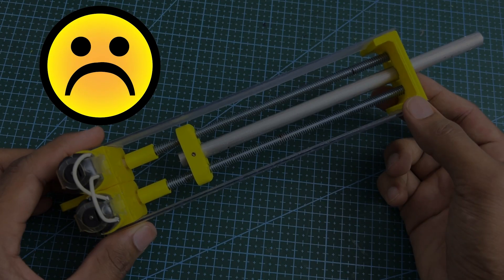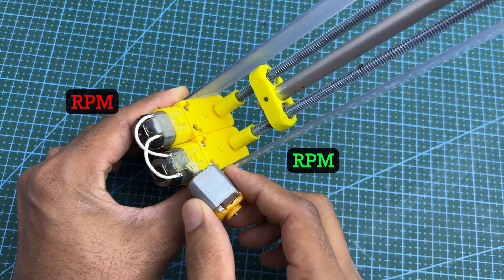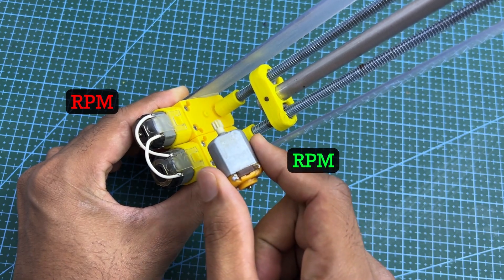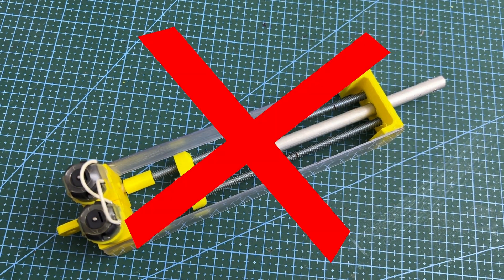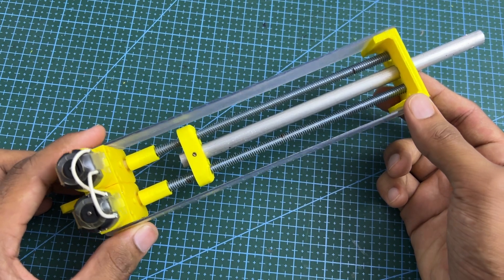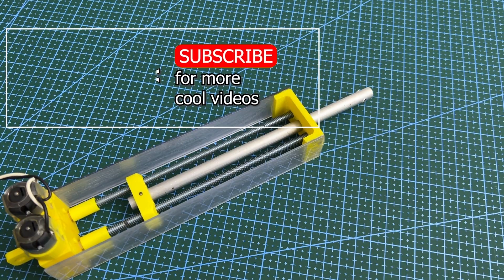However, there is a problem here. I use normal DC motors, and we can't guarantee that they work at the same speed every time. So a small delay occurs after some time. As a result of that delay, the middle connector loses its horizontal nature, causing the working mechanism of the linear actuator to fail. Therefore, I do not recommend using this design for your project.